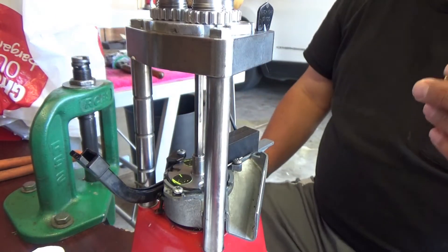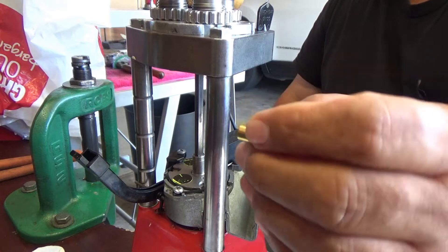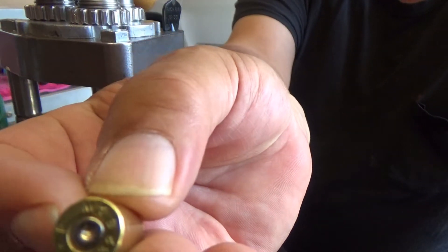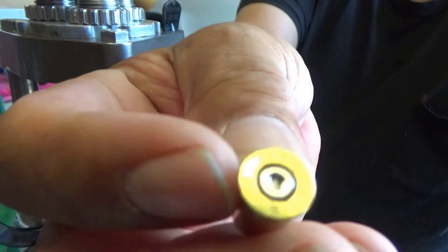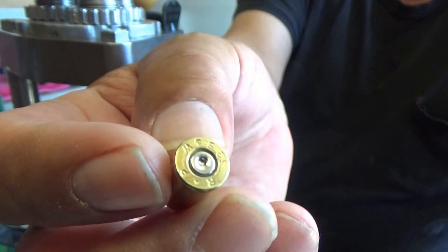I like seating primers one at a time. It's not necessary to make a mass production as quickly as possible — I take my time because I enjoy what I do. Most of the brass I'm using is once-fired Remington Peters brass. These are actually twice fired now, going on their third firing.